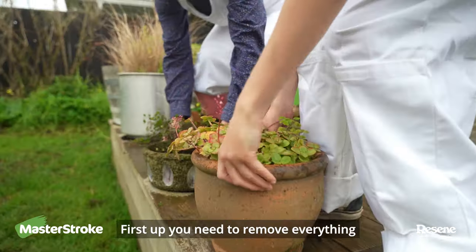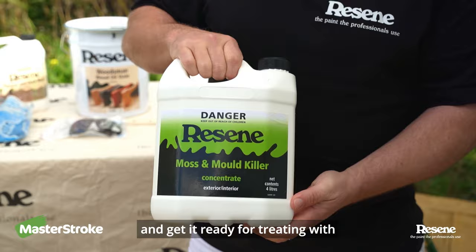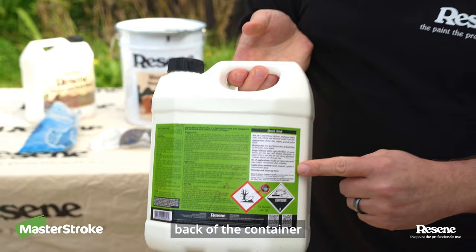First up you need to remove everything off your deck, give it a good sweep down and get it ready for treating with Razine Moss and Mold Killer. Make sure you're wearing your safety goggles, your gloves and follow the instructions on the back of the container.